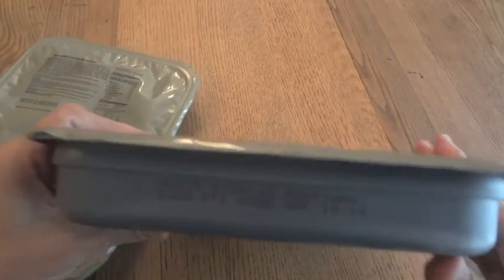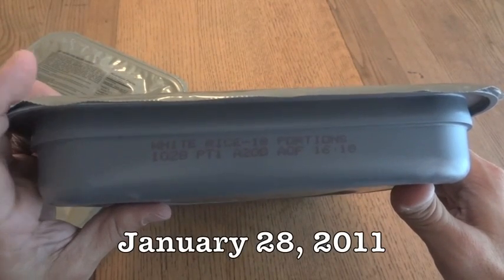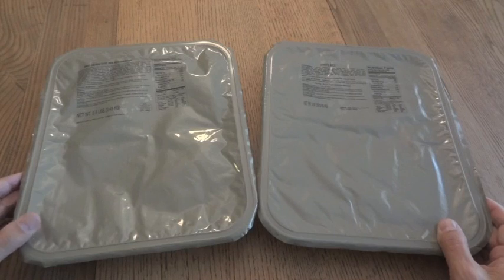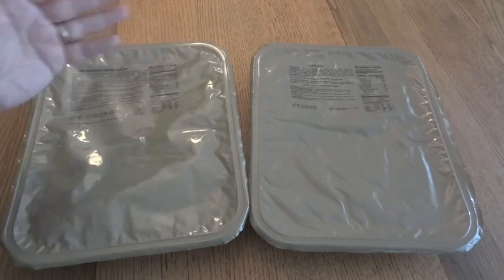That means this tray was packed on the 99th day of 2011. This one right here is white rice, 18 portions, with a date code of 1028 — the 28th day of 2011. So these are both getting close to six years old. The shelf life of these, I'm guessing, is pretty similar to an MRE — three to five years if stored properly. I did see 18 months online, but that's kind of a safe bet on them.